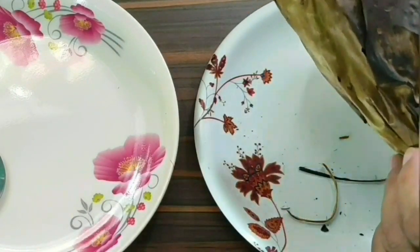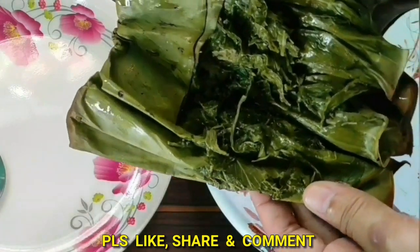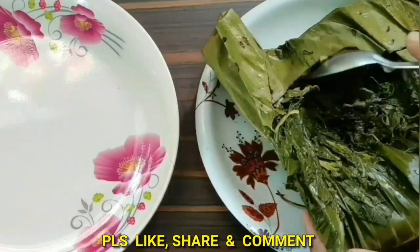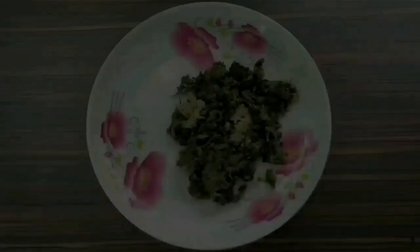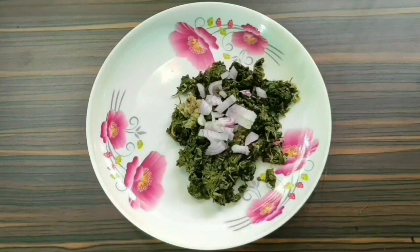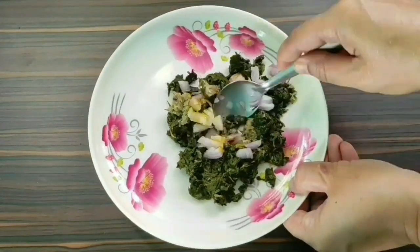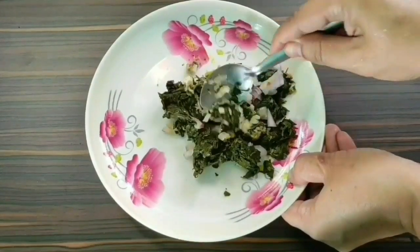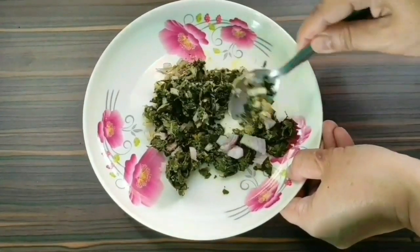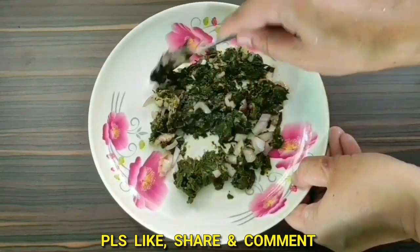It's cool enough now — I can touch it with my hands. Let's check. Wow, so nicely and properly cooked! Let's take it out. I'm adding two spoons of finely chopped onions and a little bit of mustard oil. Now I'm mixing everything together — it's very soft, it's going to melt in your mouth. It's very tasty and very healthy. Please try this recipe and let me know your experience in the comment box. Thank you, friends!